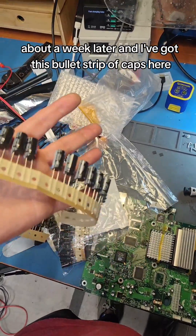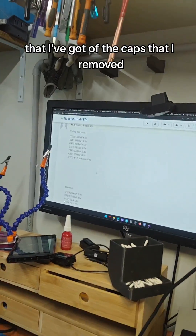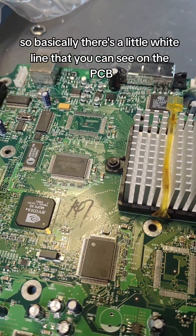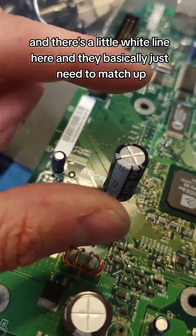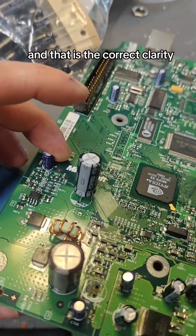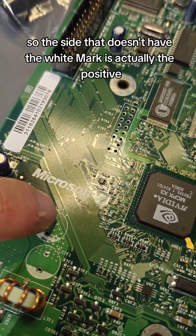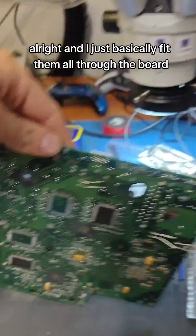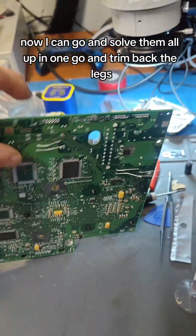It's another day, about a week later, and I've got this strip of caps here, so we're going to fit them to the board now. I look at my list of the caps I removed, check the values, grab one out of the pack, and make sure you get the polarity correct. There's a little white line on the PCB and a little white line on the cap — they need to match up. There's also a little plus indicated; the side without the white mark is the positive. I fit them all through the board and bend the legs over so they don't fall out, then solder them up and trim the legs.